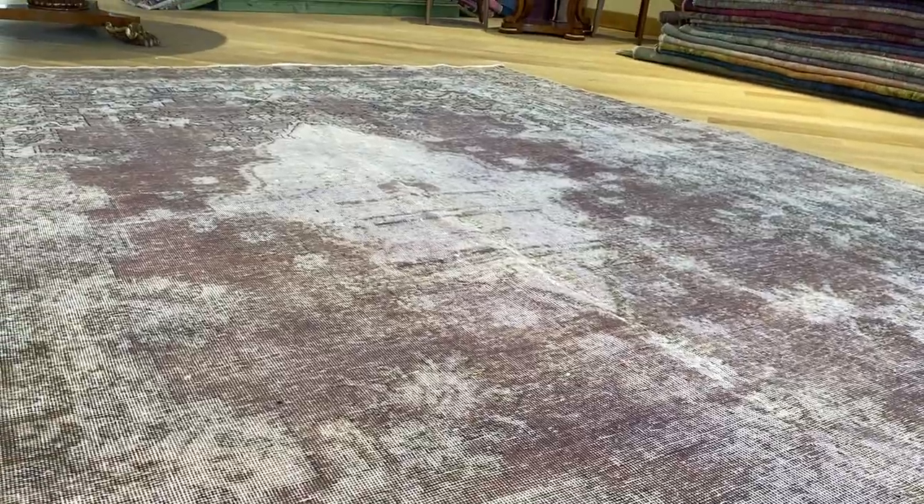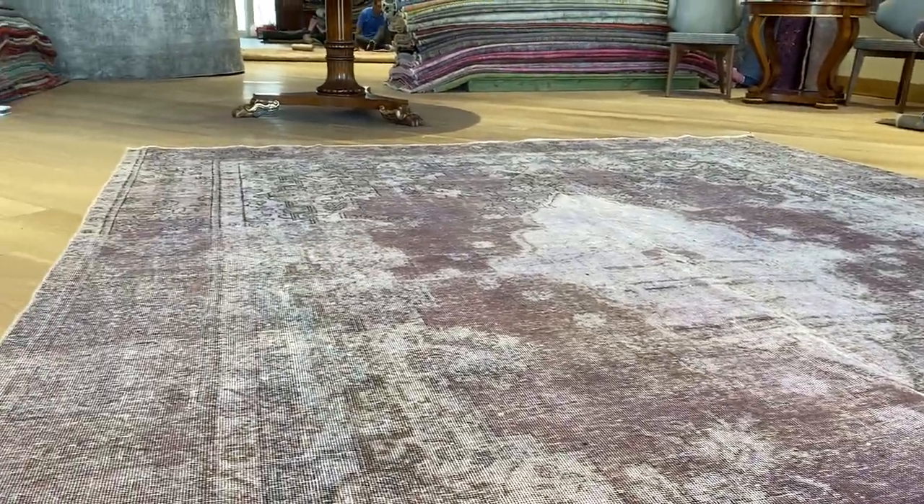If I go closer, you can see the colors of the carpet — lilac purple again, and it's nice, that kind of burgundish area. And then the whole design is so nicely faded out.